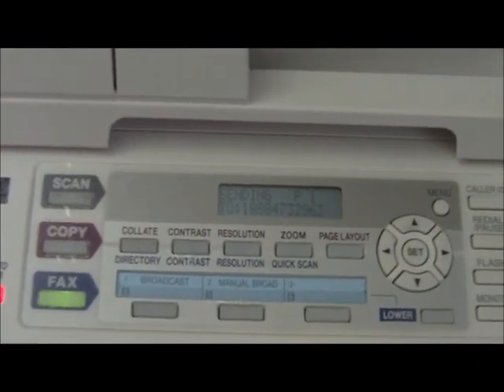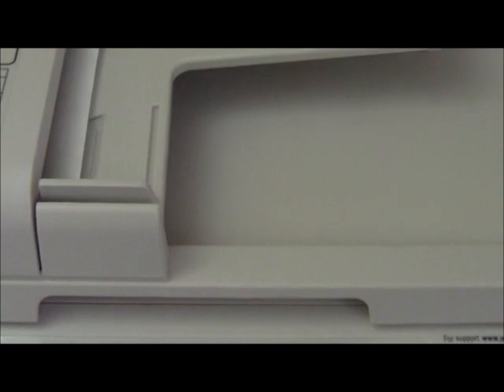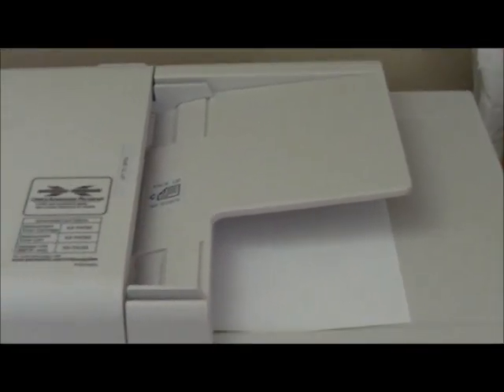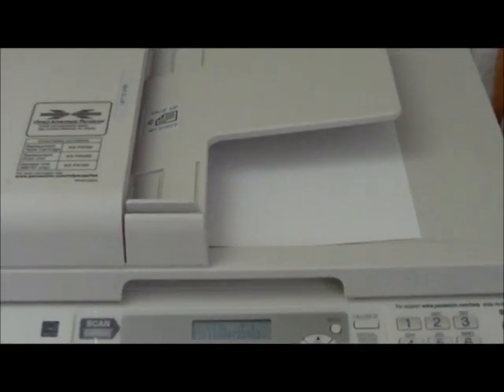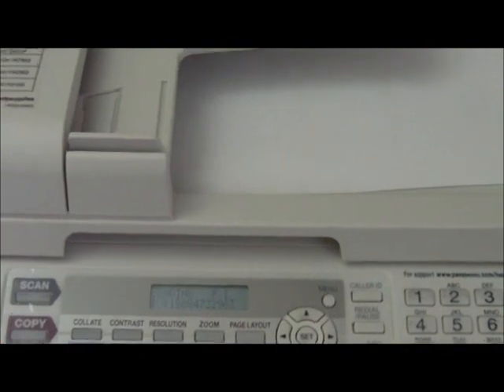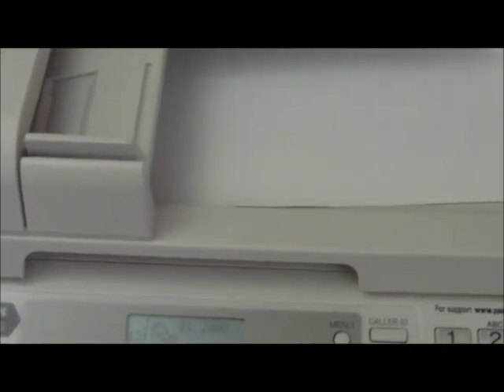Okay, sending page one. And it says it's completed.